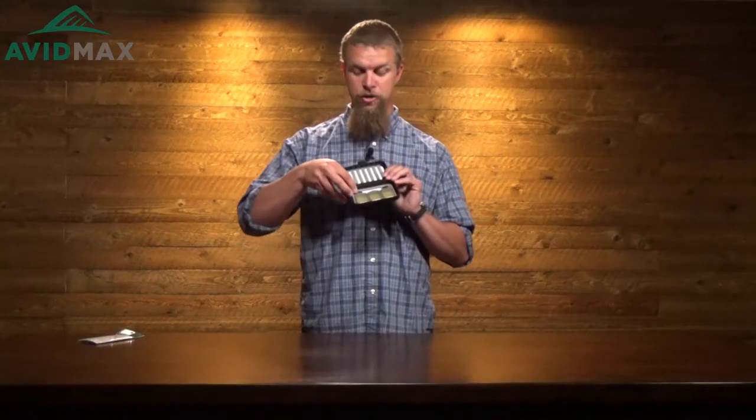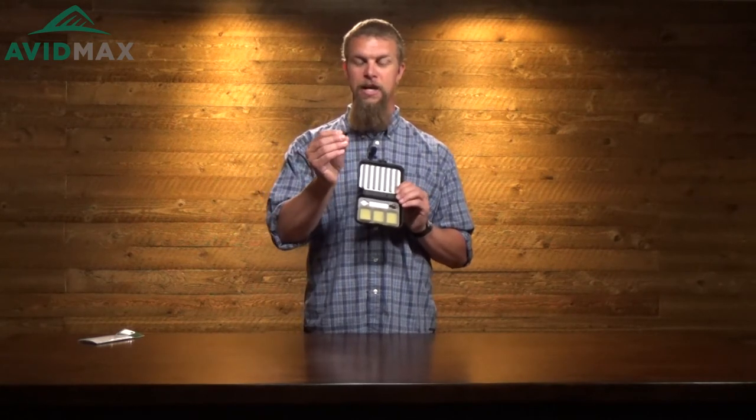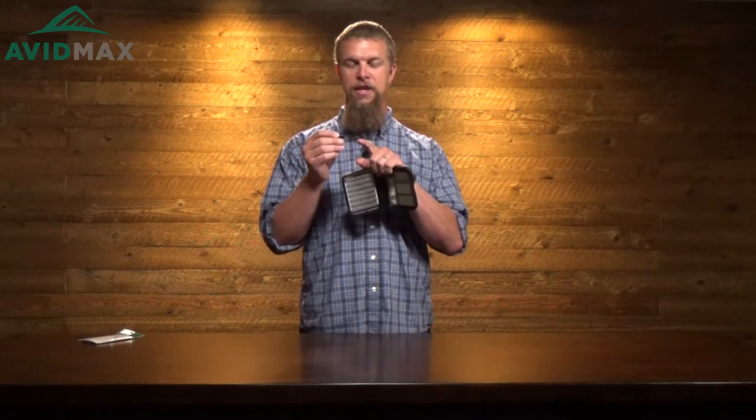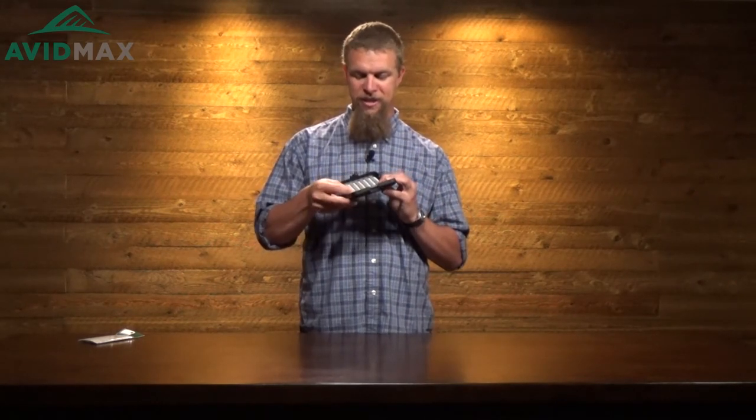Here on the other side it also has a couple of midge threaders. These are really nice — especially on windy days or if you happen to have one of those flies that's a little bit smaller than your eyes can handle. You just take the end of the threader, stick it right through the eye of the hook, slide your line through there, and it really makes it a lot easier to get the line through.